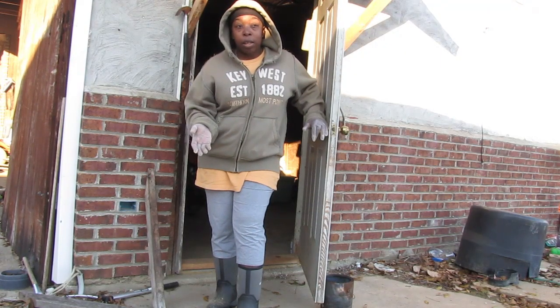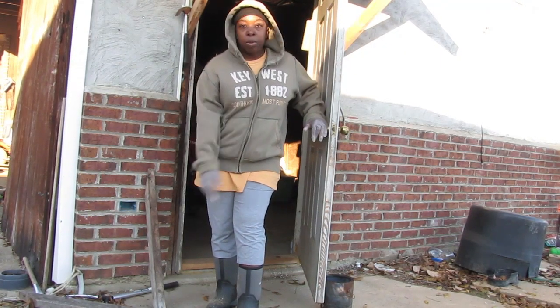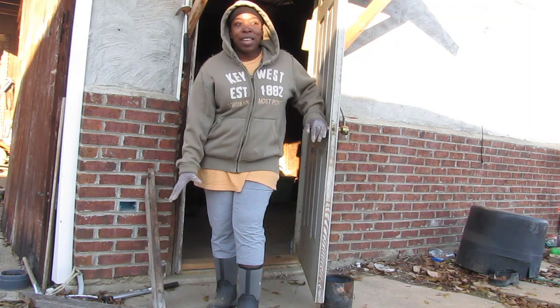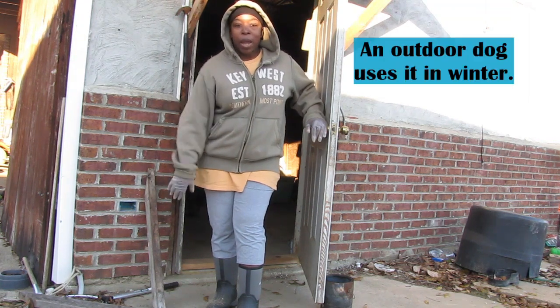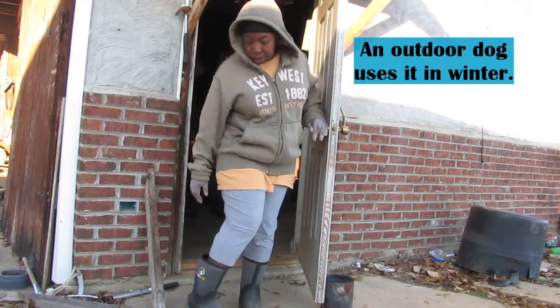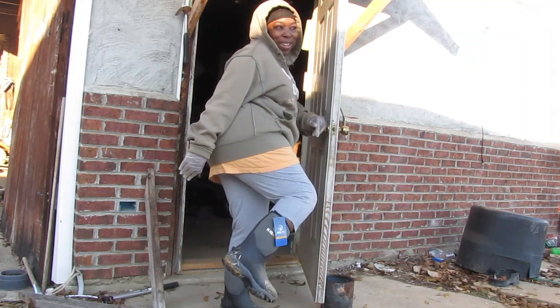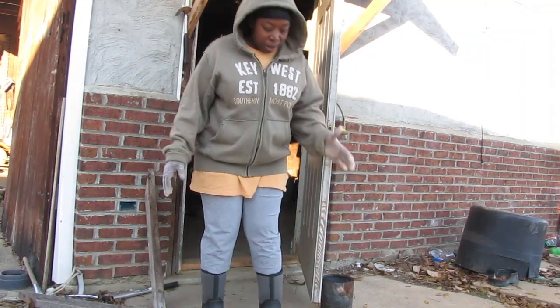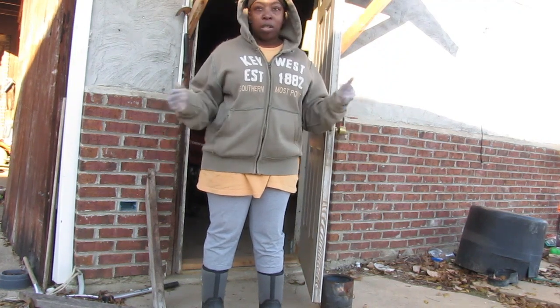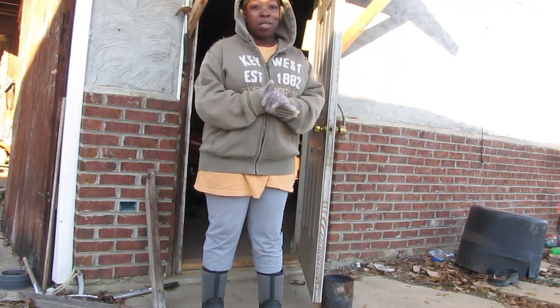It's 27 degrees out here. I had to put some more hay into a gigantic goat house. You can see I've got a little poo on the boots, but it's a little bit damp and wet out there because the frost is starting to melt as the sun comes out.